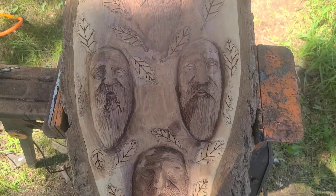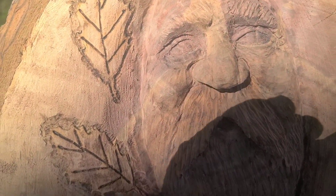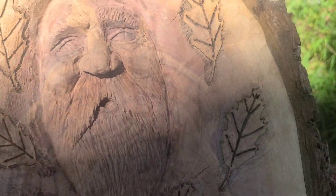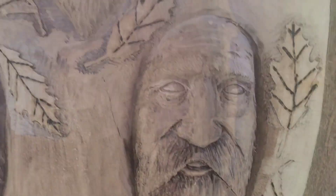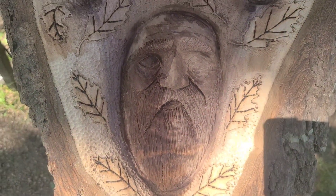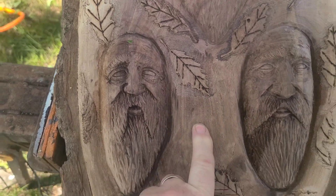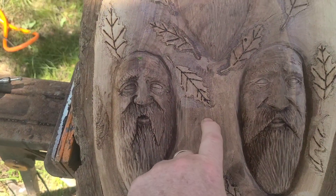There we go. We carved in a guy at 12 o'clock, carved in a guy at 3 o'clock, and we carved in a guy at 6 o'clock, and of course we carved in a guy at 9 o'clock right here. This is where the clock mechanism will go.